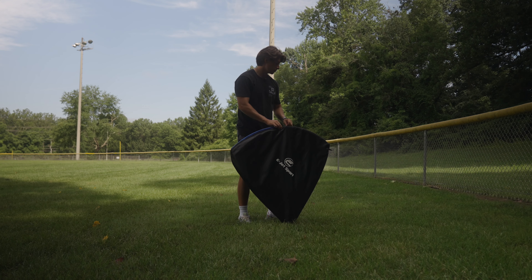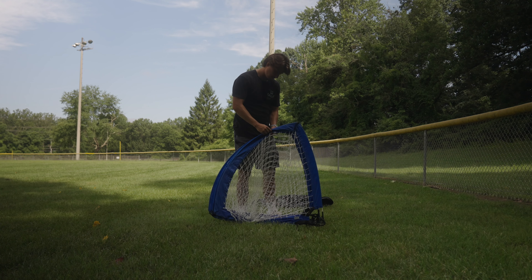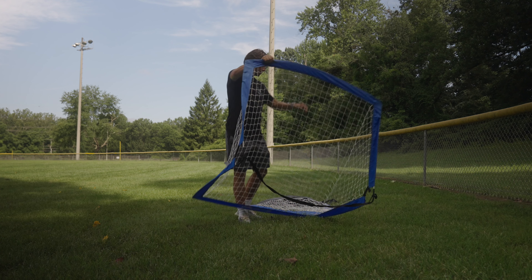As you guys know, when the summer is here there's a lot of camps going on or the field is usually taken. So the second best option is to find either a grass field, a baseball field, or even a tennis court.